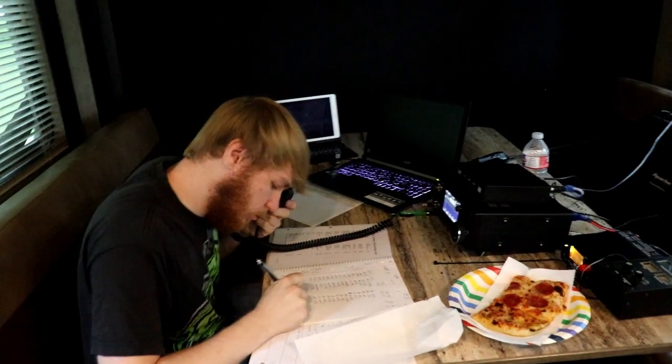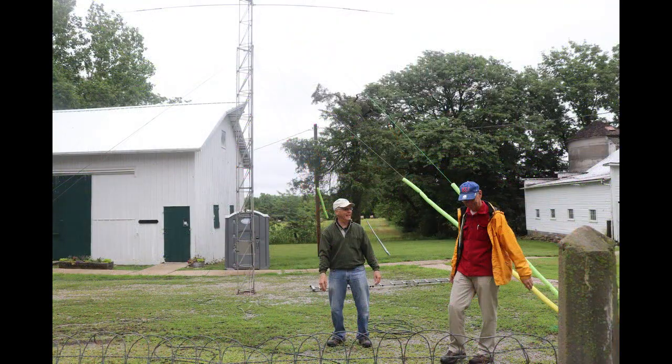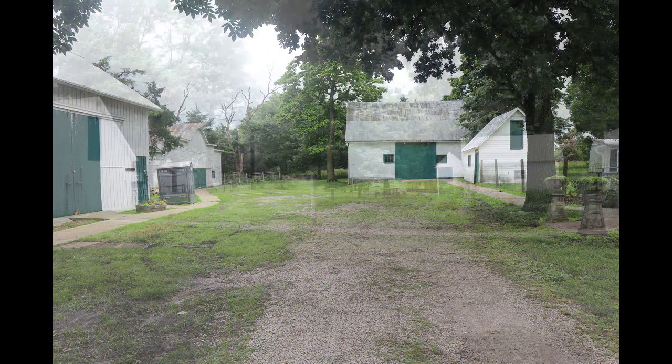Of course, all good things come to an end, and it was eventually time to start tearing down everything. As part of a proper ham radio operation, when we were done, nobody would know that we were ever even there.